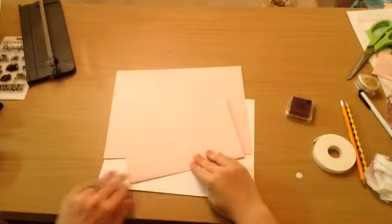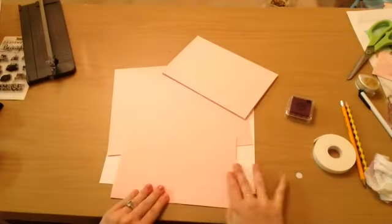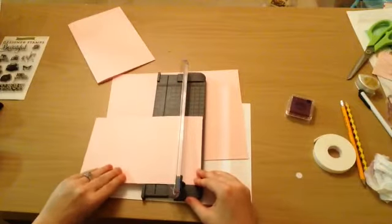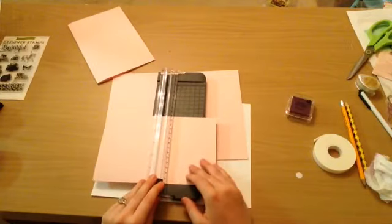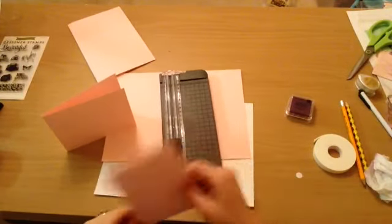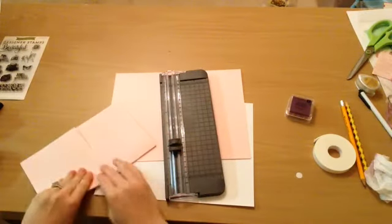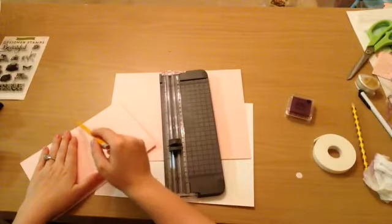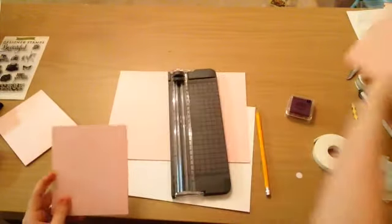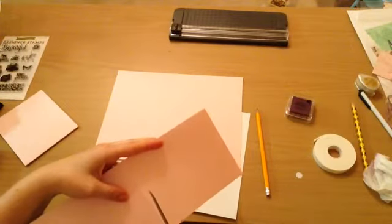I'm just folding the card here, and then I'm going to fold another piece of cardstock. I'm going to cut it down to the card size that I'd like, and I'll have all the dimensions and stuff down in the description. I'm lining up the card so I could cut the other cardstock of the same length, and then I'm going to just cut the front of that card off — that'll be the base of my card.